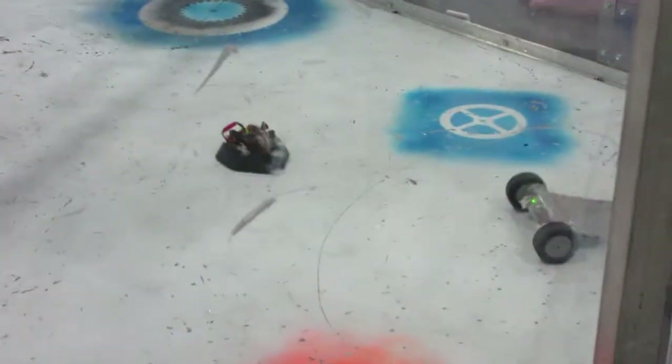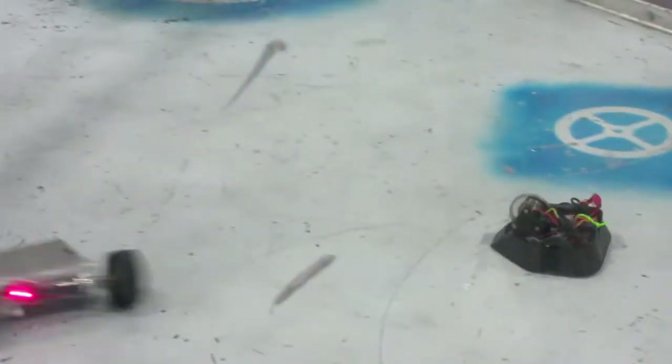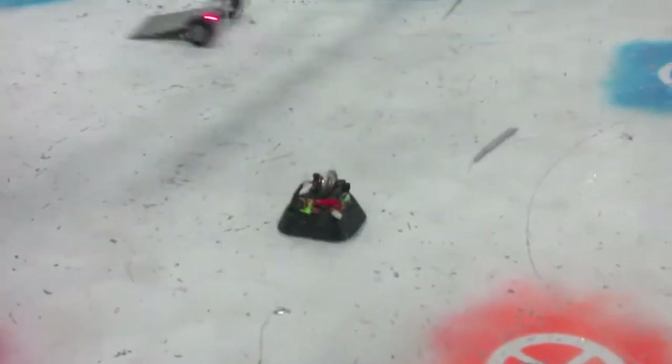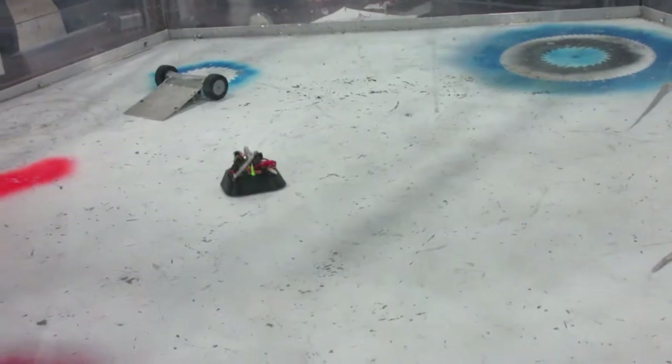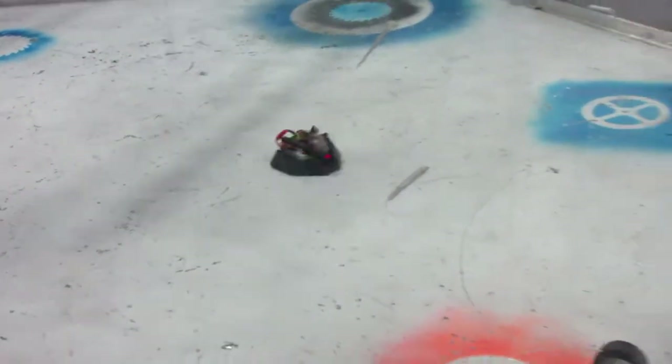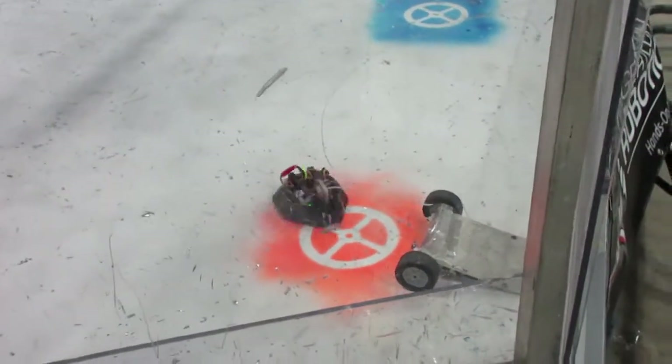Gimli was back up against a simple wedge named Slice. Slice was much faster than Gimli and was darting all around the arena while I tried to chase him. But after landing a decent hit or two, it was immobilized and I managed to advance to the next round without the robot or the superglue coming apart.